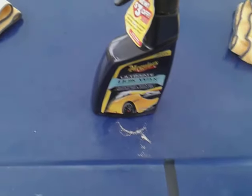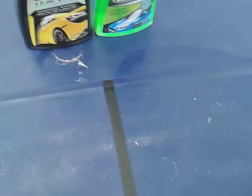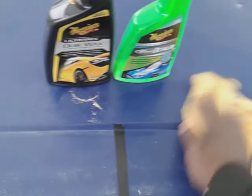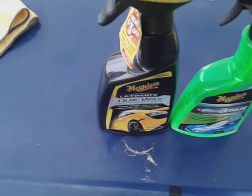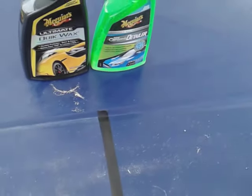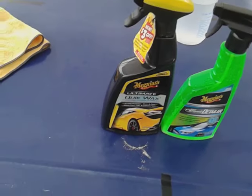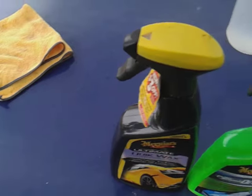Let's start with the Meguiar's hybrid ceramic detailer — just spray it up there a couple times and wipe it back off. When you put waxes and sealants down on your paint, you really just want to know which one gives you the most hydrophobicness. That's all it takes to get a good idea on which one is really gonna protect your paint the best. In my opinion, the one that beads the water up the best is the one that's gonna give you the best protection. You want something to hydrophobically protect your paint whether you're using a spray wax, spray coatings, ceramic coat, or even a traditional wax.